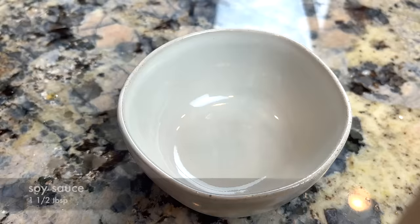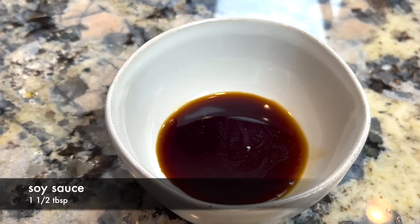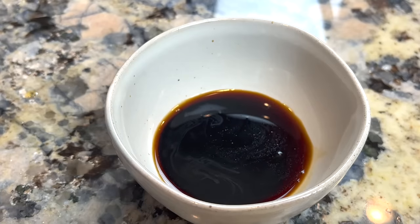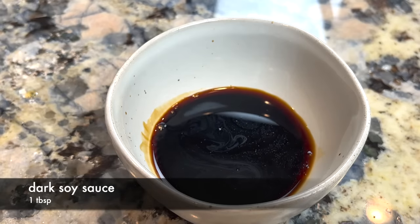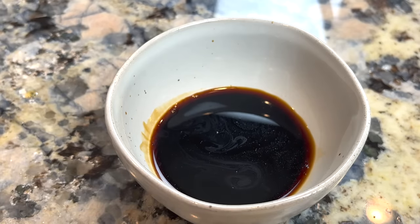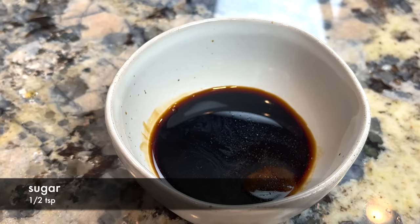The final part of the preparation is the sauce. We use some regular soy sauce and some dark soy sauce. Here we use the dark soy sauce for its color and saltiness. If you don't have dark soy sauce, you can add a bit more regular soy sauce to compensate for the saltiness. Lastly, we add some sugar to balance the saltiness.